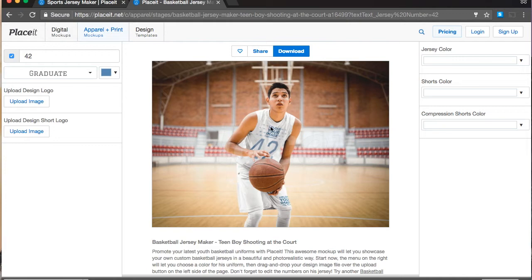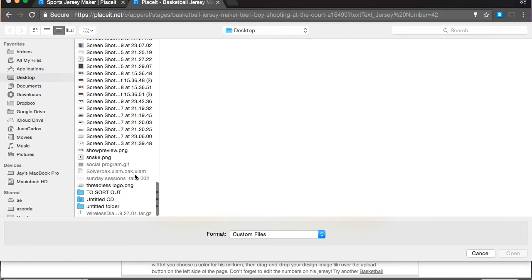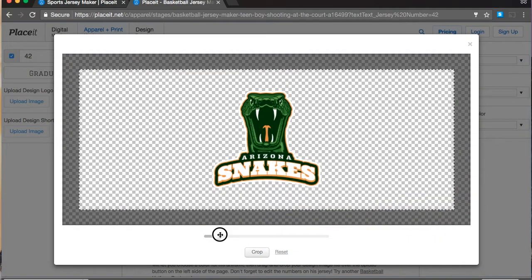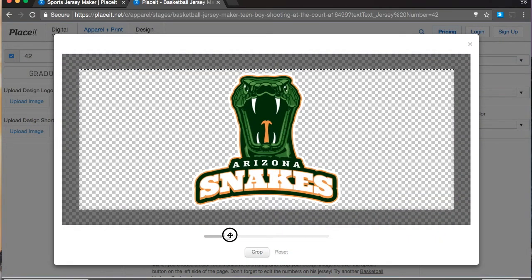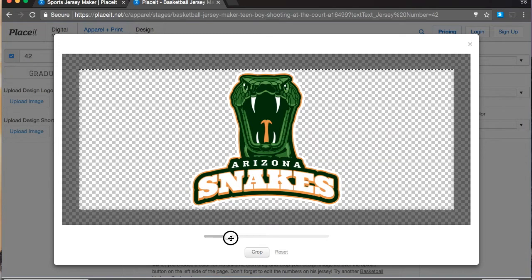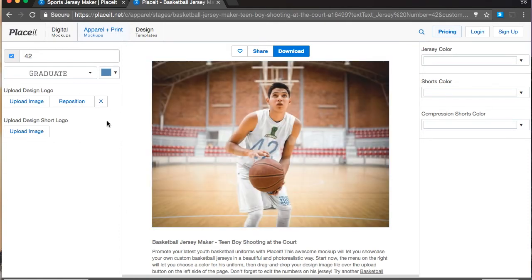We already have a logo — we designed it in the last video where we made a basketball logo. I have one right here. With these templates, the cool thing is that you can make the logo bigger. Just be careful not to go all the way up because that's going to crop it. We click Enter and wait for it to load. There it is — nice and big in the center.